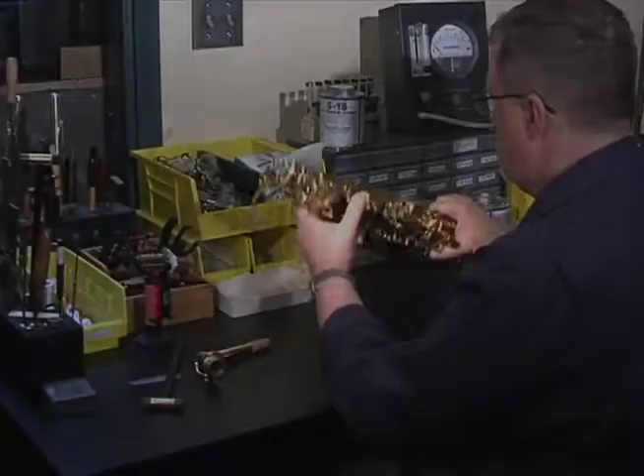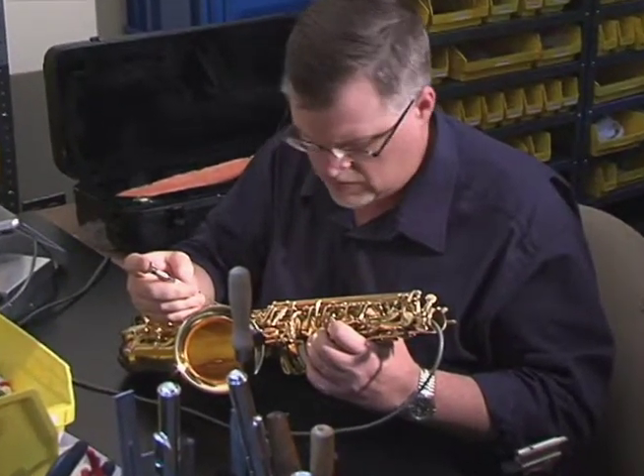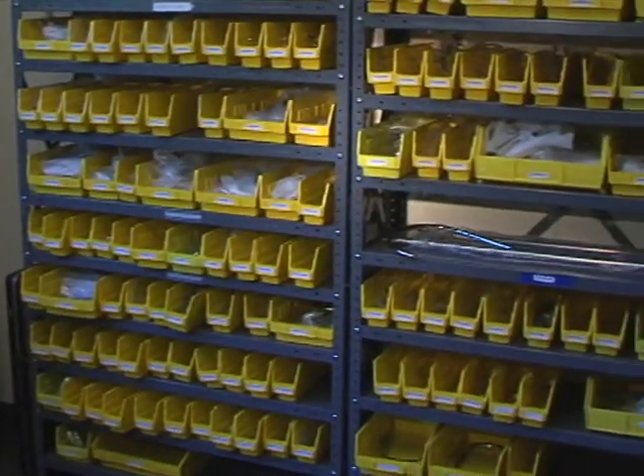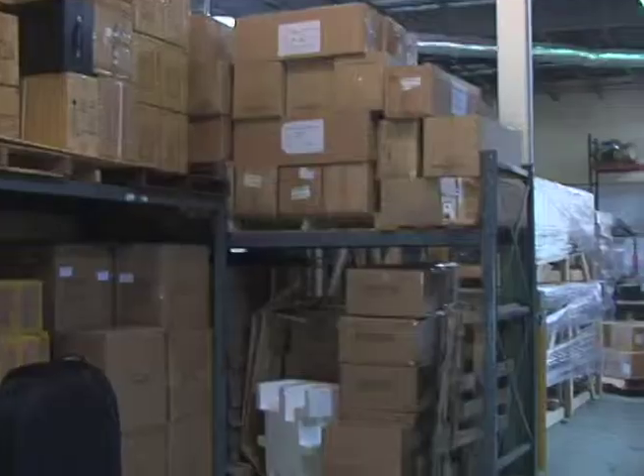Finally, each Anthem instrument is tested and adjusted by a professional Anthem technician before it leaves our headquarters in New England. This further assures that every Anthem instrument is in top playing condition before it ships to our customers.